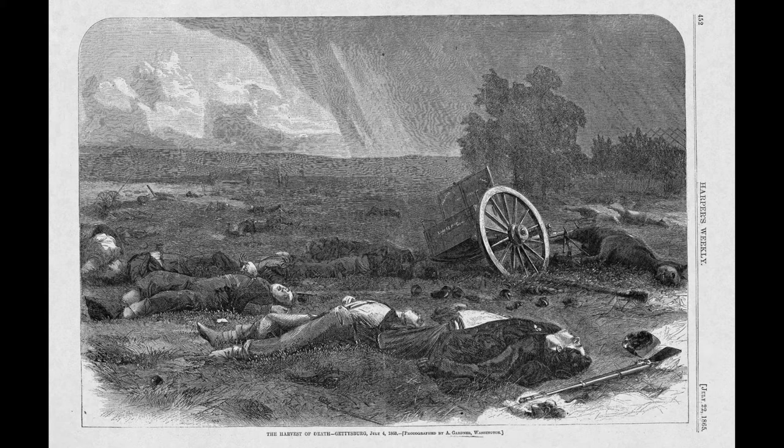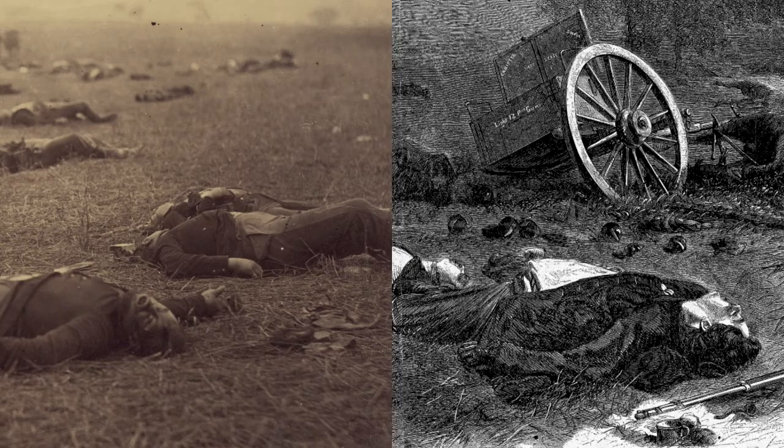Though we know 'A Harvest of Death' as a photograph today, in the period this image was much more widely seen as an illustration when it ran in Harper's Weekly, a popular illustrated newspaper. At this time, photographs could not be directly reproduced in newspapers. Instead, newspapers printed engravings made after photographs — a team of artists and engravers would trace the image onto a block, carve it, and print from that — but the artists often took liberties and changed details of the image during the process.